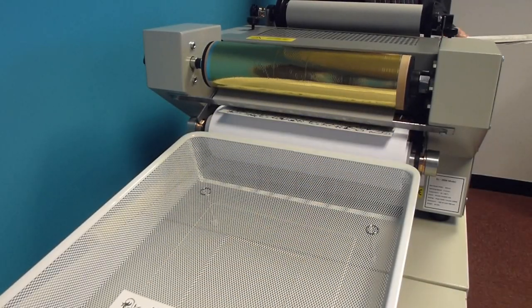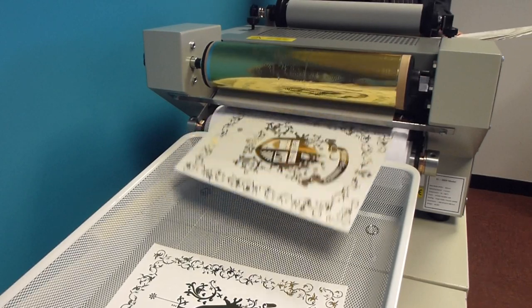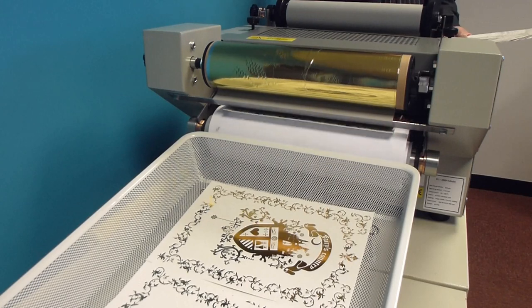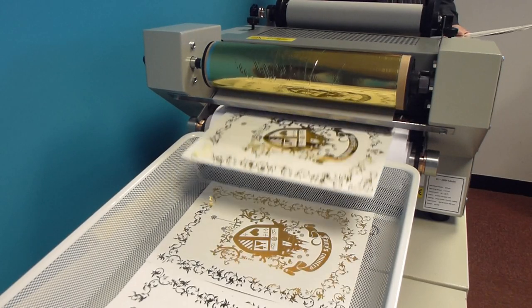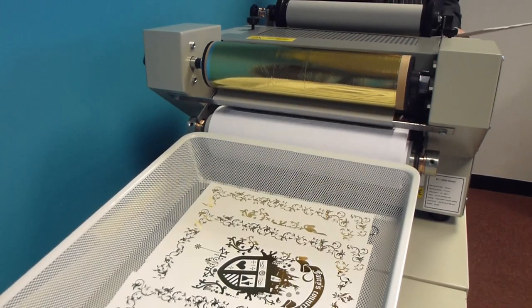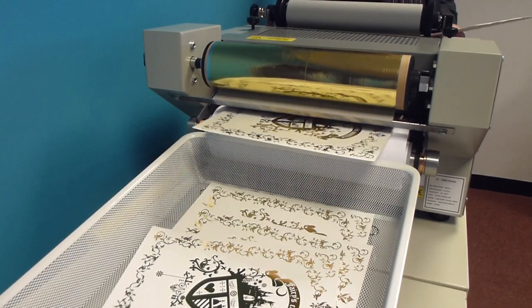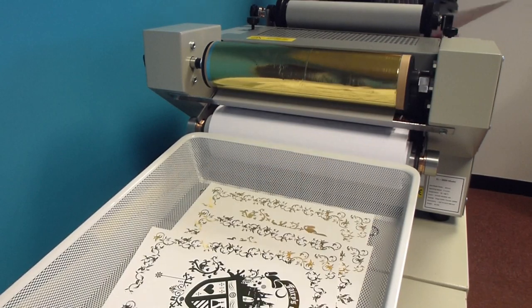Foils are available on 175-metre rolls with a standard width of 320 millimetres, although smaller rolls can be used. SRA3 is likely to be the most favoured format, although potentially the Fusion can foil a full roll of 175 metres without stopping. The thickness of the stock is between 100 gsm and 450 gsm.